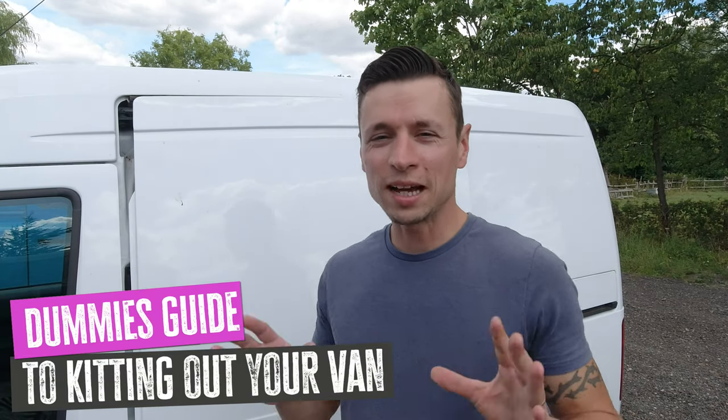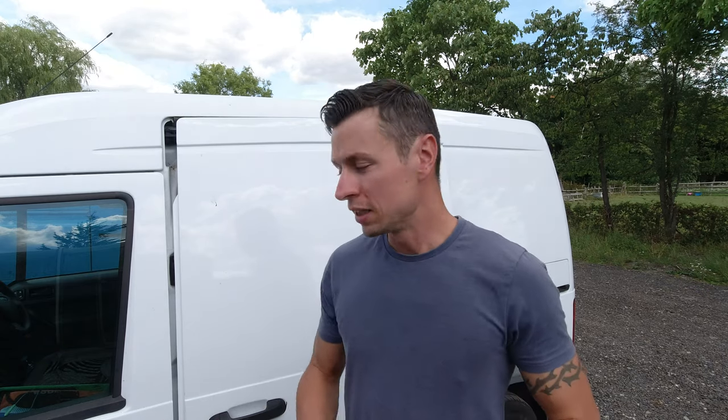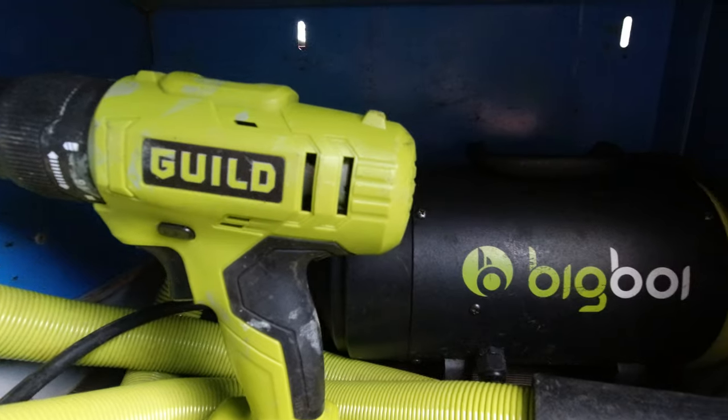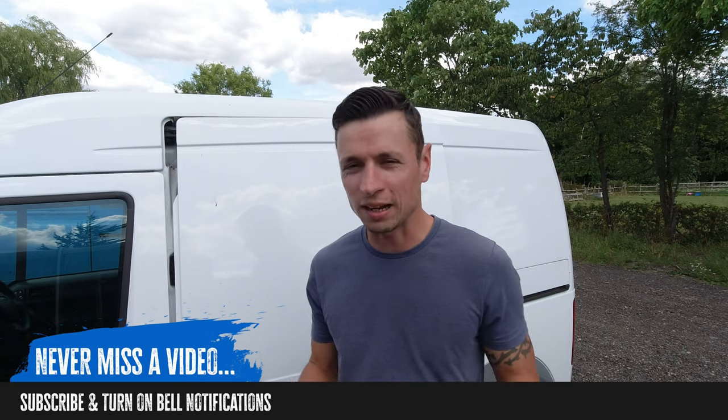Hello and welcome to the Epic Car Show. Recently I've been inundated with loads of people sending messages saying 'Dave, when can we see inside your van?' — and when I say loads of people, I mean like 10 of you. So today I'm going to be breaking everything down, showing you exactly what's inside, how I do things, and giving you a rough idea of what you need inside your van to get it kitted out for a car valeting business.